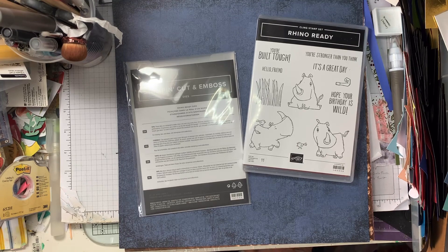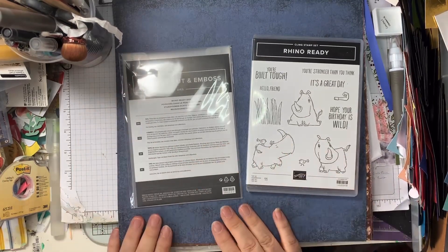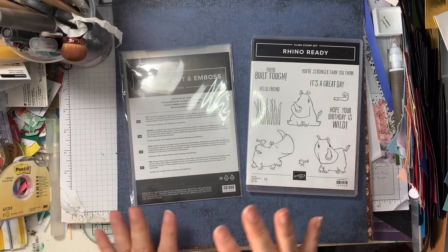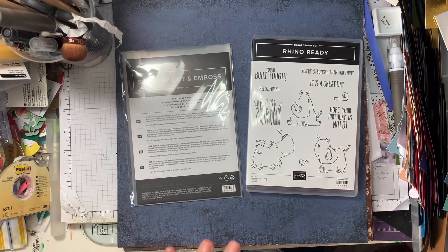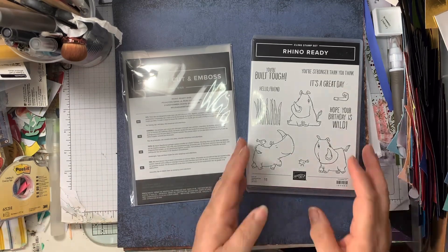This week we're going to look at this stamp set, a set of dies, and these papers. These papers aren't the ones I would have matched with them originally, but unfortunately when these first came out, there were some really nice animal papers, but they're not available anymore.